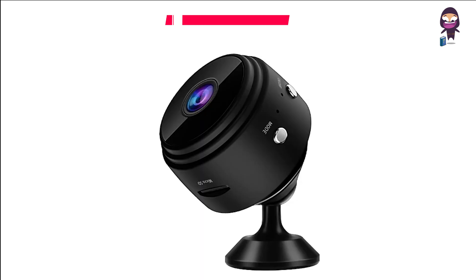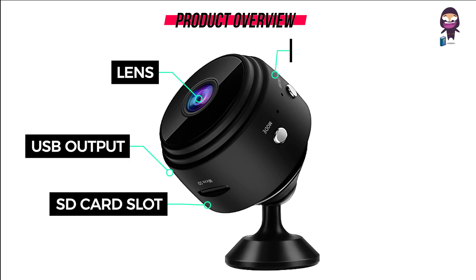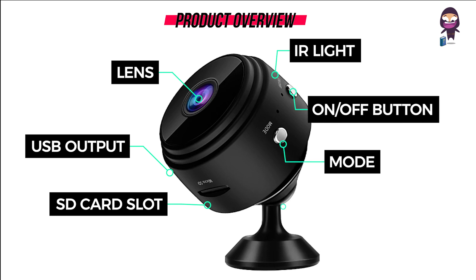Product overview: Lens, USB output, SD card slot, IR light, on/off button, mode button, and magnetic base.